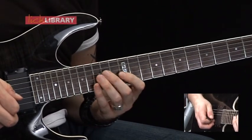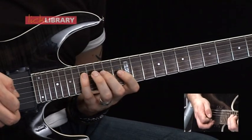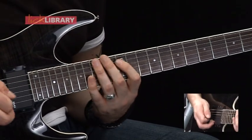Then we've got 16, 14, 12 on the G, 14, 12 on the D. Then we've got 17, 14, 12 on the D. And then 14, 12 on the A.